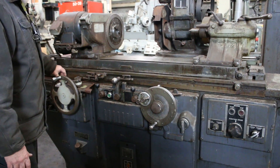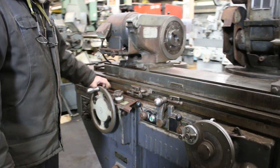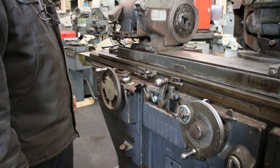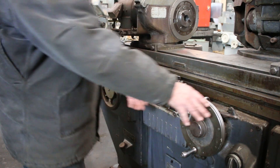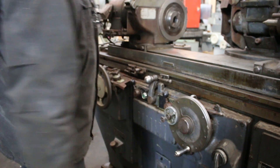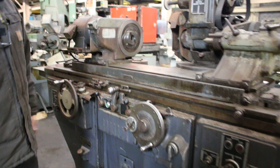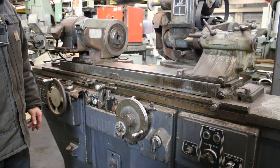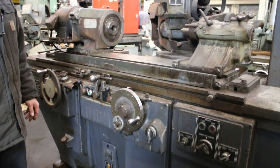We also have a plunge grinding mode where, as we start our in-feed, the table no longer moves but the in-feed is continuous. That's plunge grinding, or continuous in-feed grinding.